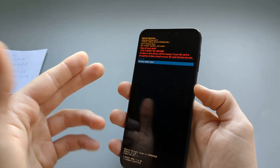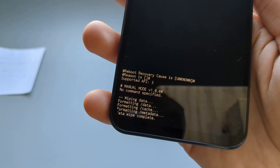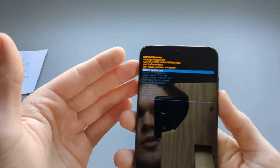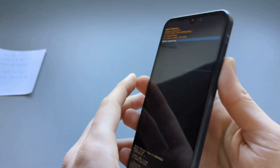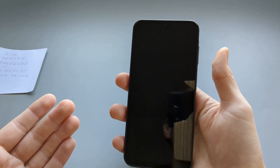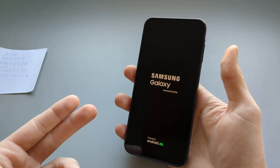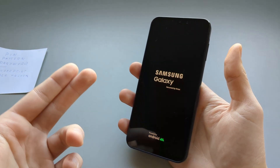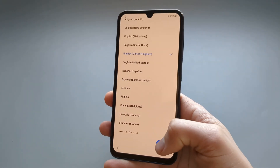If you still want to continue, press the power button and it's pretty much done. We can now reboot the system — press the power button to turn on the phone and reboot, and we'll need to go through the setup process. We'll need to enter the Google account info to get access to the phone.